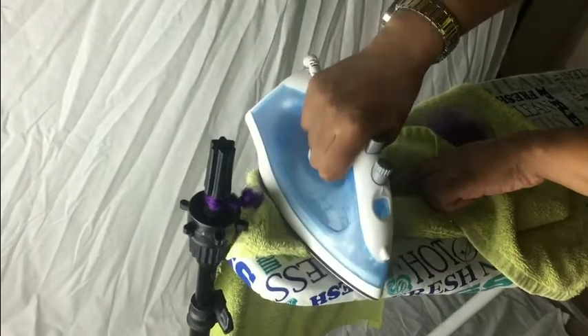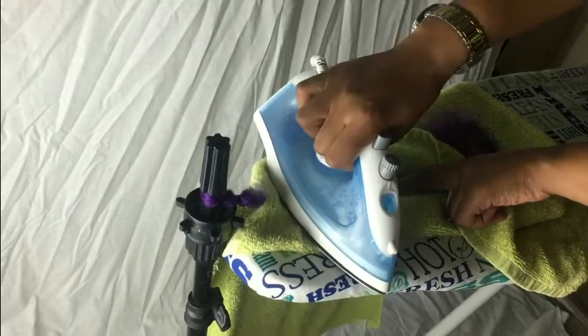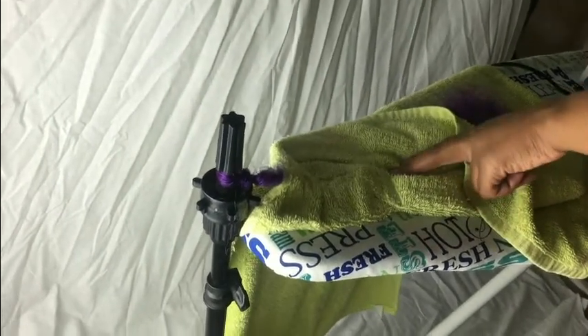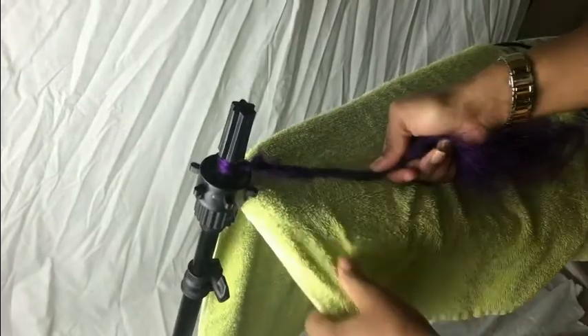You wanna do this until the sizzle goes out. People make the mistake of wondering why their dreads are unraveling — well, your dreads are probably unraveling because you didn't let it sizzle all the way. You need that steam to lock in the dread. That's the way you're gonna lock in that dread. If you don't have that steam, it's not gonna work.